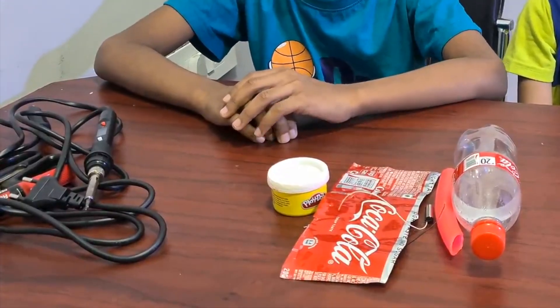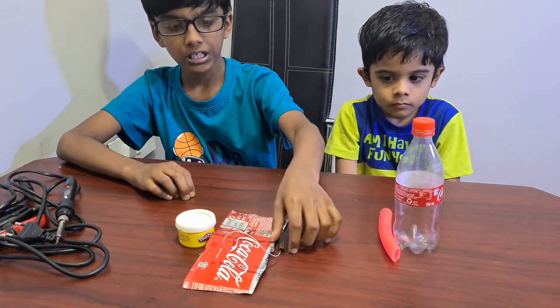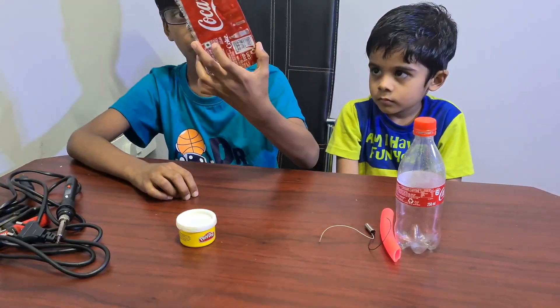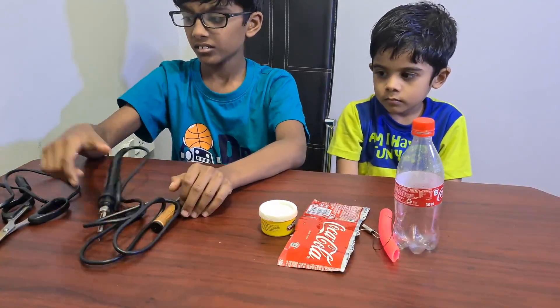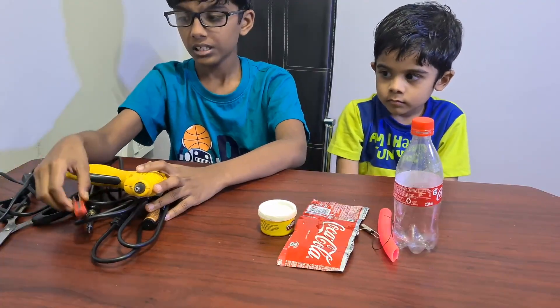For that, we need a bottle, a pipe, a mortar — I made this by cutting a Coca-Cola can — clay, marker, soldering iron, glue gun, paper cutter and scissors.